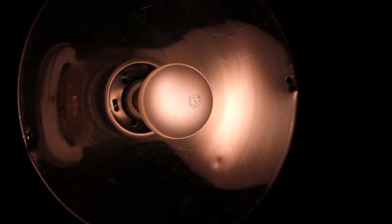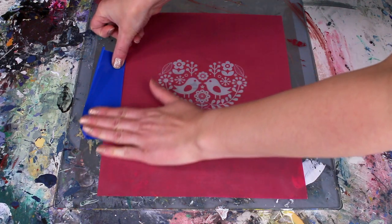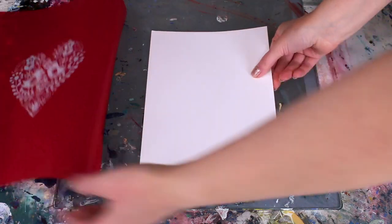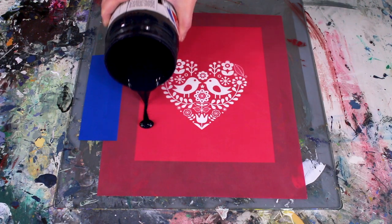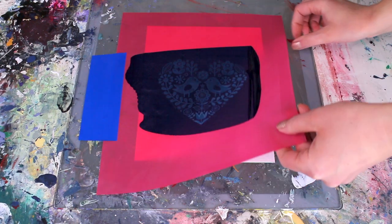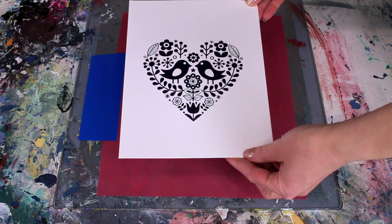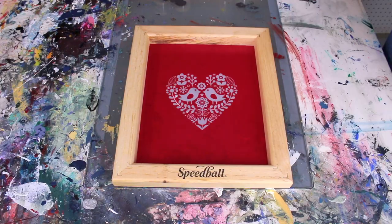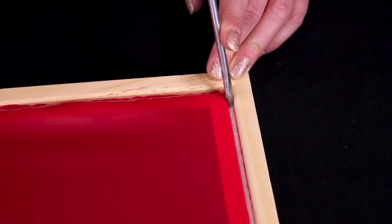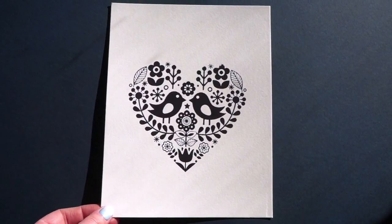If you're using the Speedball Photo Flood Lamp, your post-exposure time will be nine minutes. Now we're ready to print — flip the screen over to the squeegee side and tape it down onto your printing table. Speed screens can also be installed into wood frames; an 8x10 frame comes with a speed screen kit. And that's it — that's how you screen print with a speed screen. Thank you.